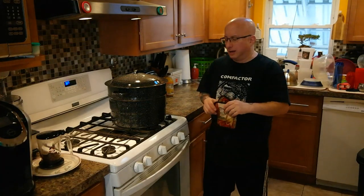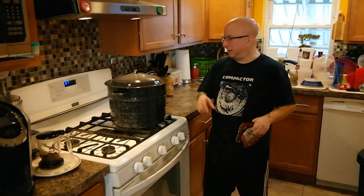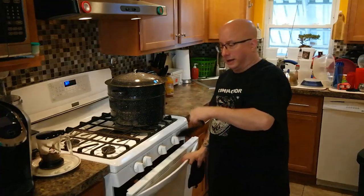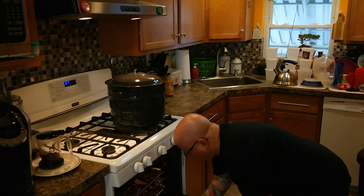So I'm back, 45 minutes later. The vegetables have roasted and the meat is roasted. I'm going to take them out, take a look at them, and put them into the stock pot. Fill a little water and simmer it all day.